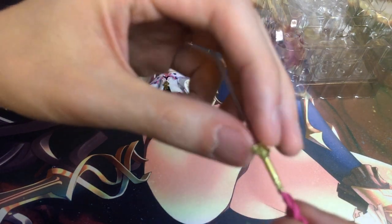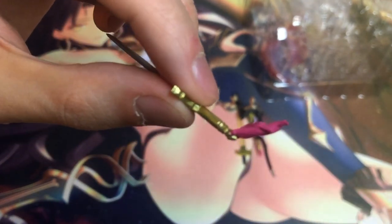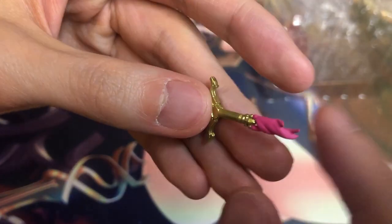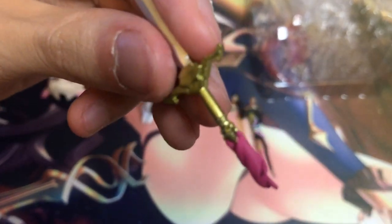Let's have a look at this other accessory here. So this is a different sword. There is a hinge here. It feels kind of fragile, so I don't really want to play with it that much. I'm just gonna put it aside.